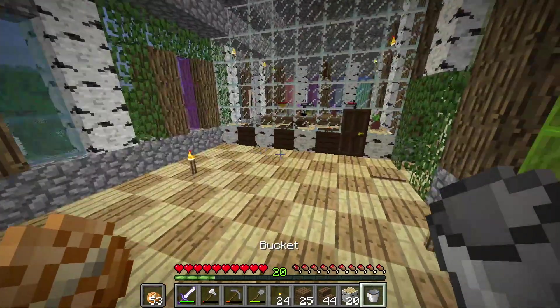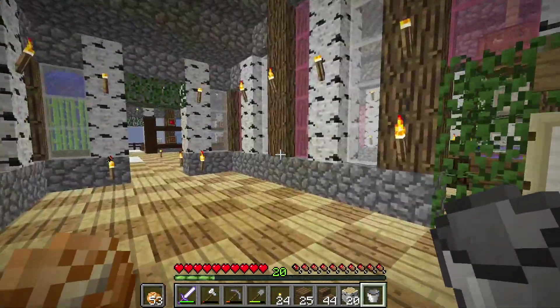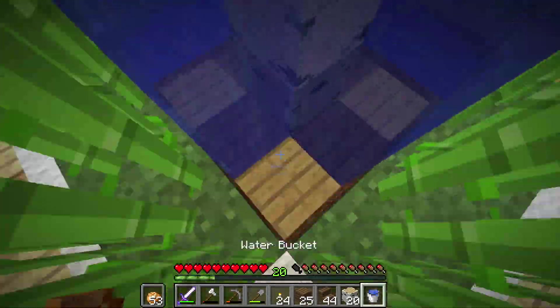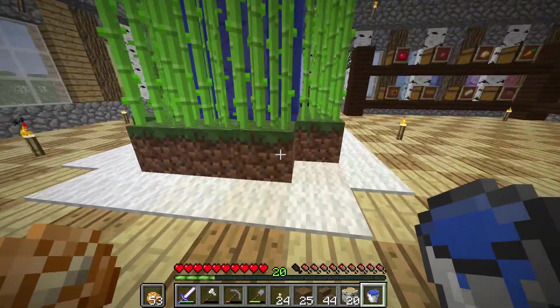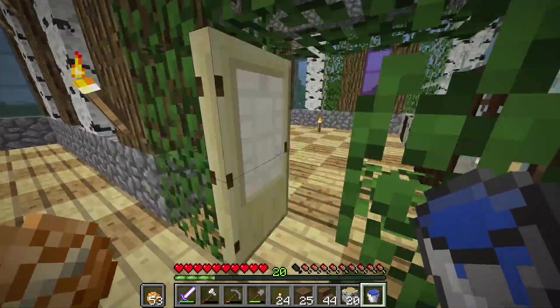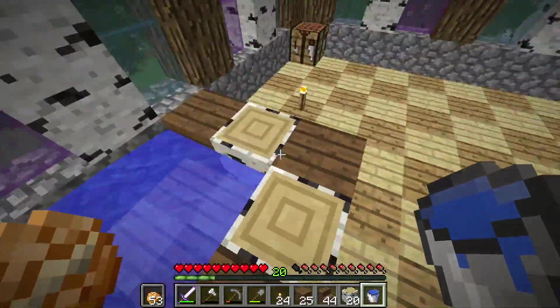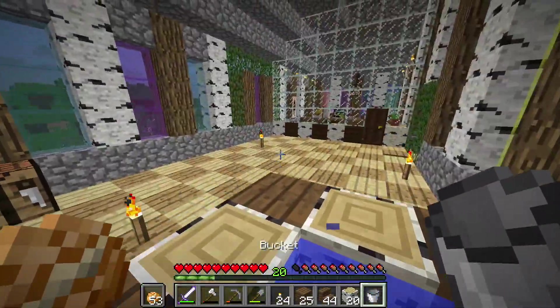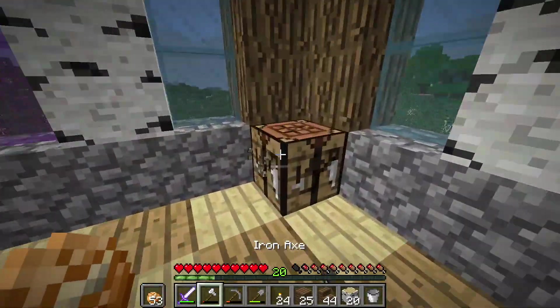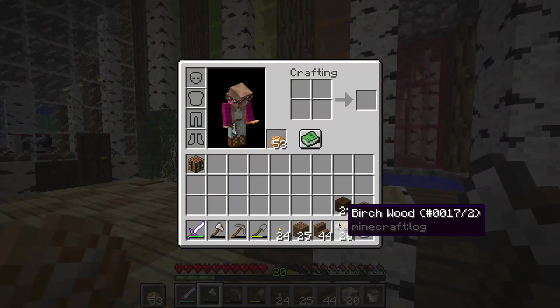We'll have a little infinite water source here, which is always good. Water sources are always great to have. I thought the water ran out, but we're good. Let me just put the water in — now we have my little hot tub, just like the one in my bedroom.